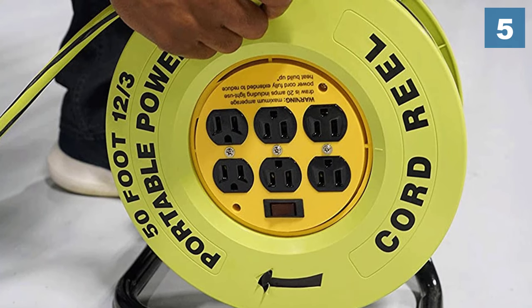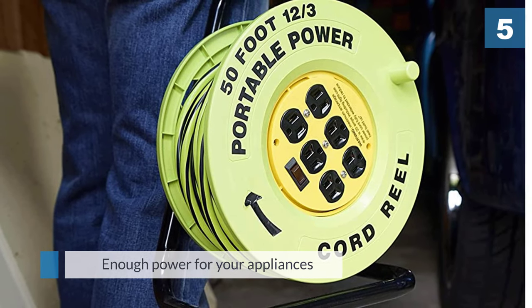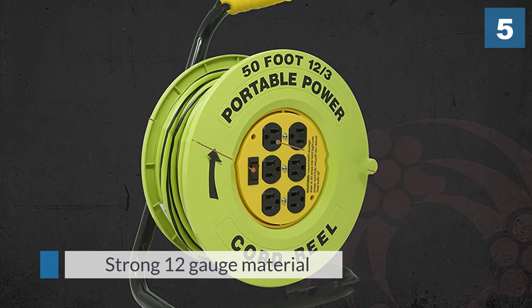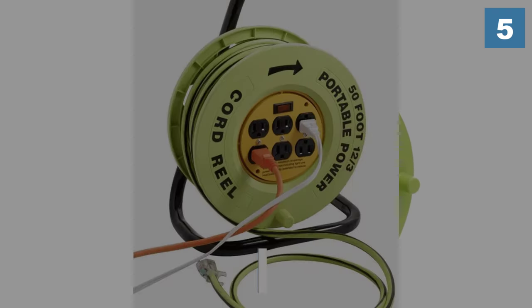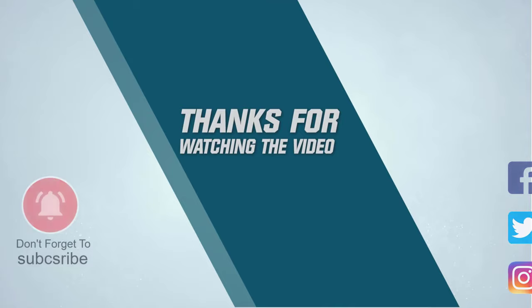The cord has a bright green and black striped coating to prevent trips and is made out of a strong 12 gauge material. For more details, click the link in the description. Thanks for watching the video.